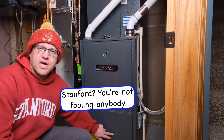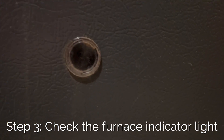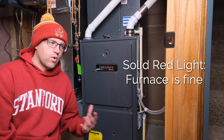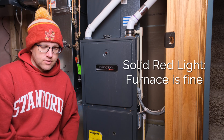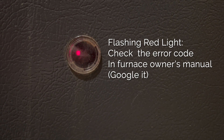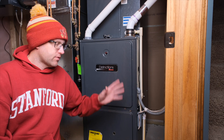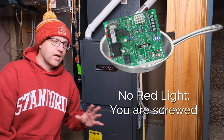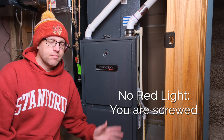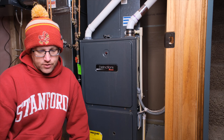Third, we're gonna look in this little peephole here at the bottom of the furnace and check for a red light. If the red light is solid, that means the furnace thinks everything's working okay, so the problem is either in the thermostat or in the wiring between the thermostat and the furnace. If the red light is flashing, count the number of flashes and then look up the error code for your make and model of furnace. If there's no red light at all and you've made sure the power's on, that means you might have a fried board or a bad transformer and you're probably gonna need professional help — but follow the troubleshooting steps here first.